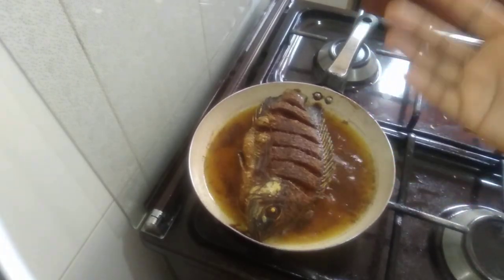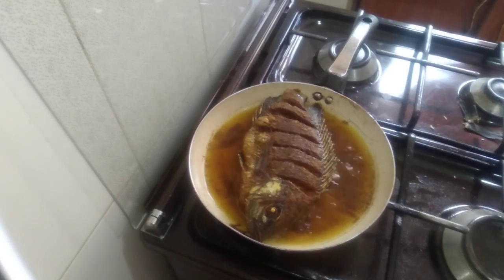Our fish is also ready on the other side. I'm going to remove it and start cooking.